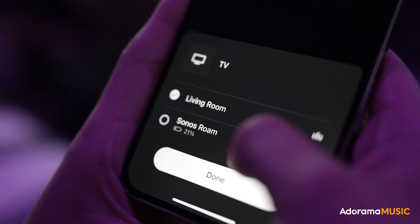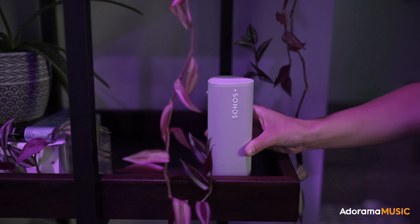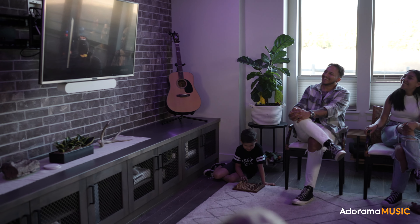Once it's set up and dialed in, you can control everything right from your phone — you don't have to get up and touch buttons or use a remote. The other cool thing is, as you get more Sonos products, you can add them into this system and create a whole ecosystem throughout your entire house, controlling it all from the app.